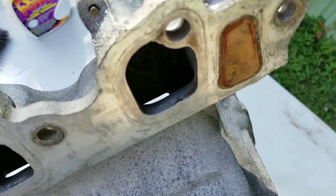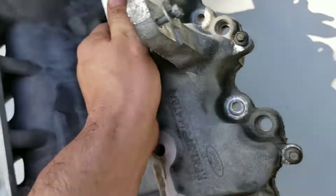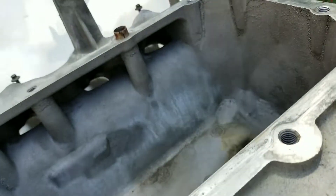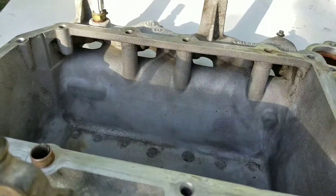You can't see that well but it's all cleaned up — I cleaned everything up, gonna do the bottom side too. It was pretty nasty as you guys saw. Up next is gonna be the supercharger but I'm gonna go pick that up and I'll be back in a bit.